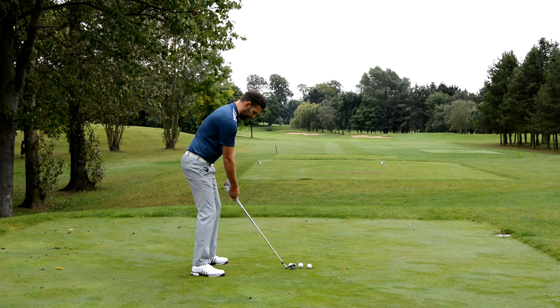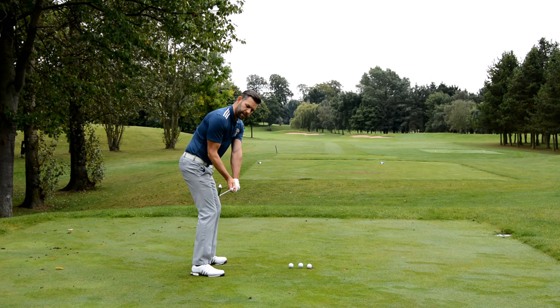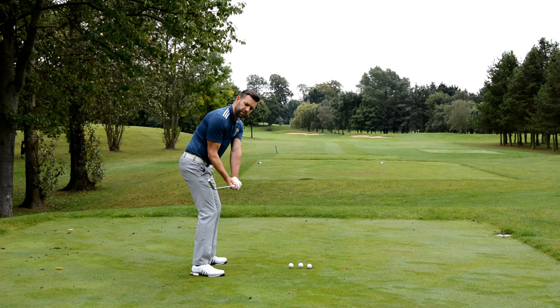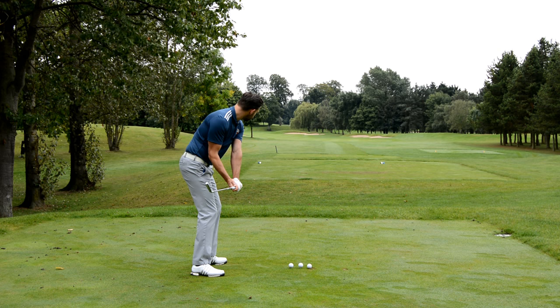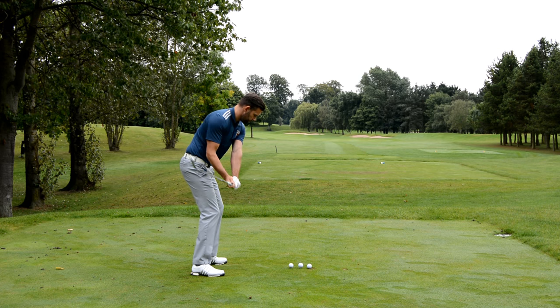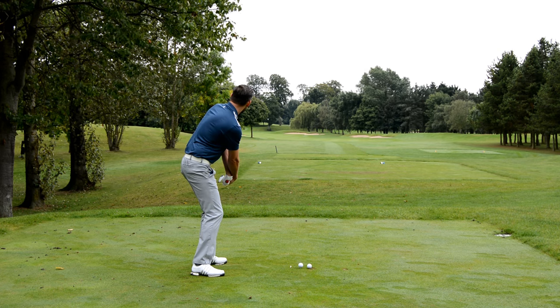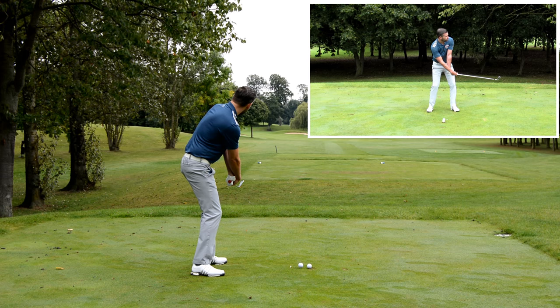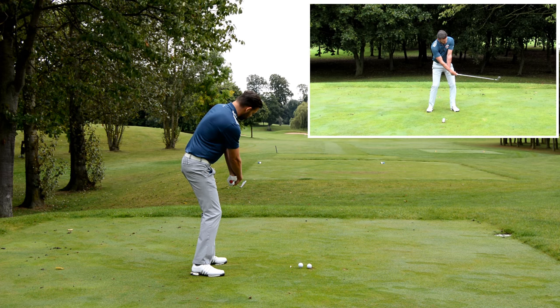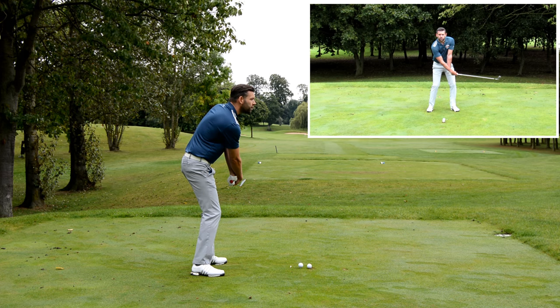Let's do that again — find that delivery position, rotate the club face to the right, and try to hit this golf ball 20 yards pretty straight. I'd say I did a pretty good job of that. Ball went pretty straight, strike was okay, but just look at where I was post impact.